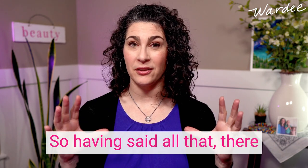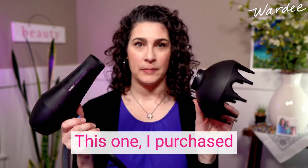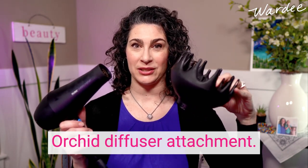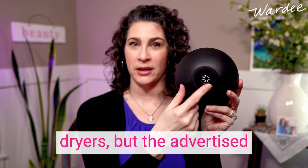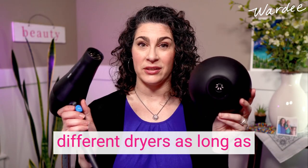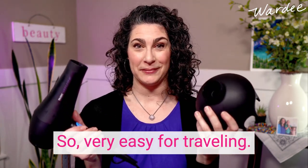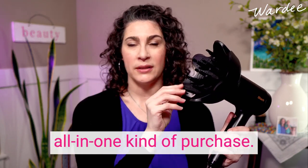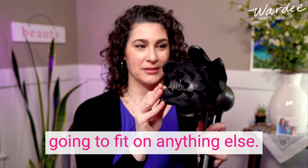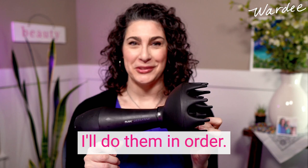There might be other dryers with diffusers that meet my criteria, but I have two. The first I purchased in two parts: the Rusk Speed Freak dryer and the Black Orchid diffuser attachment. This diffuser attachment will fit on a lot of different dryers — the advertised diameter is 1.8 inches — and it goes right on and comes right off, so it's very easy for traveling. My other diffuser is the Shark, which is an all-in-one purchase and the diffuser attachment is specific to this dryer.